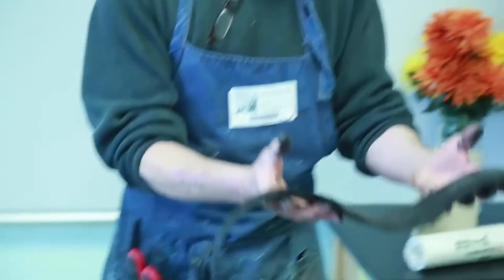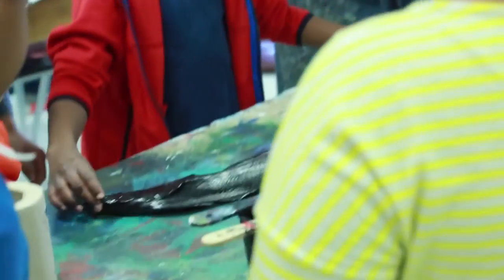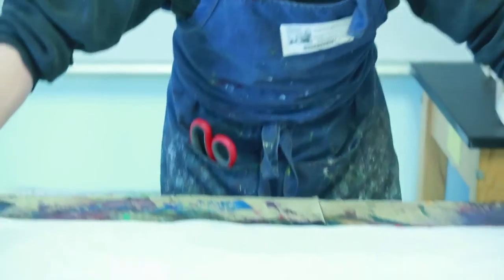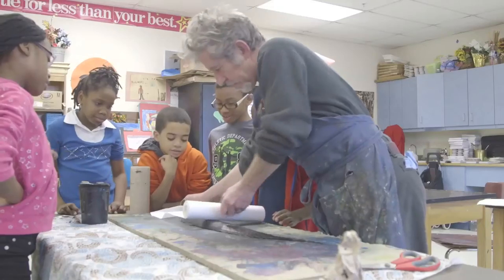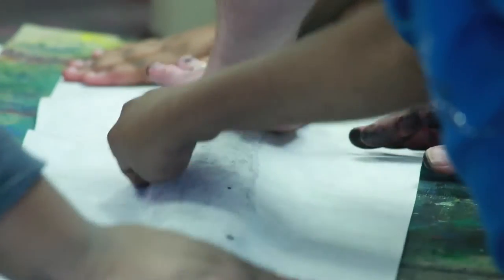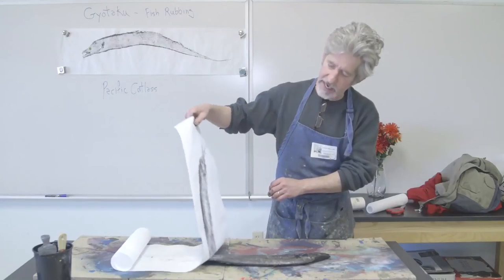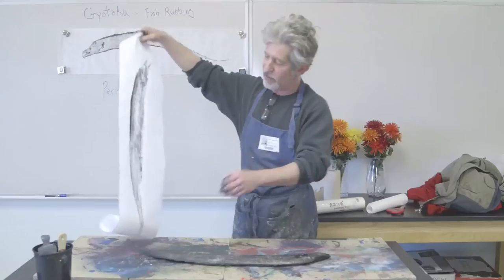You lay the paper down on a nice clean surface and very simply roll it out and just rub — and you can see the image come up on the reverse side very quickly. That's basically it. A little bit of rubbing, just like it says — fish rubbing. See that? That's a nice print. A very, very thin layer really creates a lot of detail.